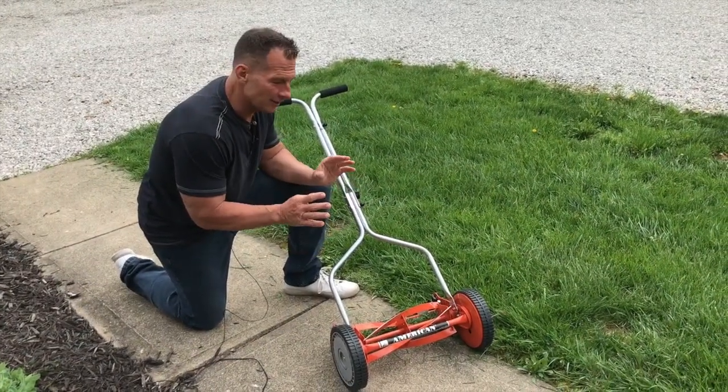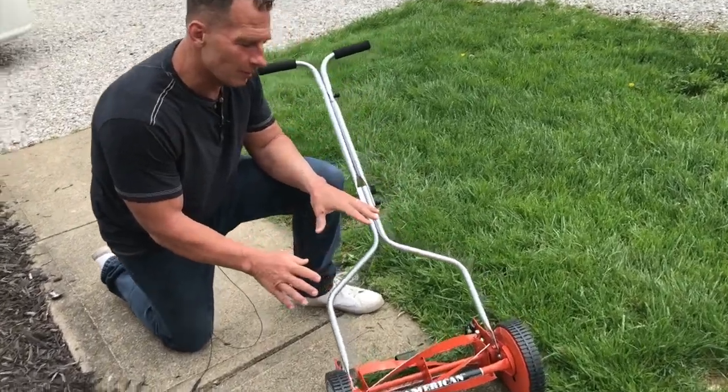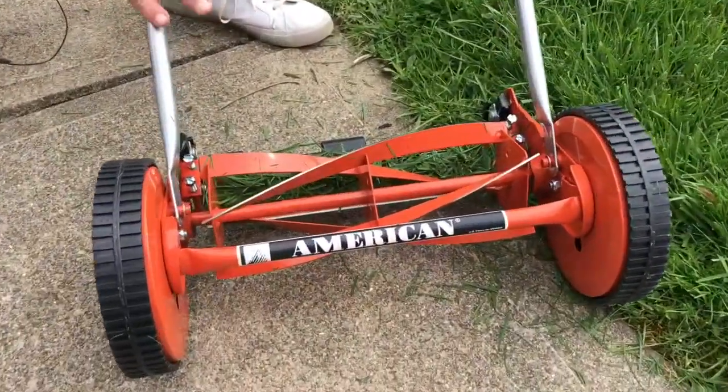Hey, I want to give you a quick review on this incredible new tool I just got by the American Lawn Mower Company, and this is a push reel lawnmower.